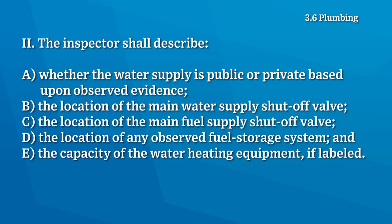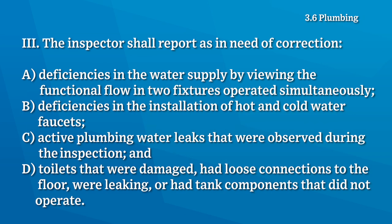The inspector shall describe whether the water is public or private, the location of the main water shutoff valve, the location of the main fuel shutoff valve, the location of any observed fuel storage system, and the capacity of the water heating equipment if labeled. The inspector shall report as a need of correction: deficiencies in the water supply by viewing the functional flow in two fixtures operated simultaneously, deficiencies in the installation of hot and cold water faucets, active plumbing leaks, and toilets that were damaged, loose, leaking, or had tank components that didn't operate.